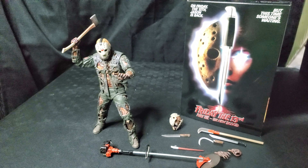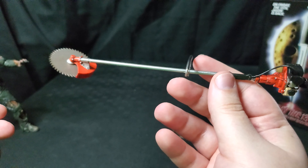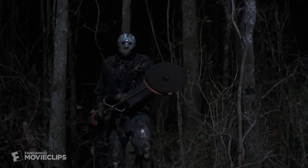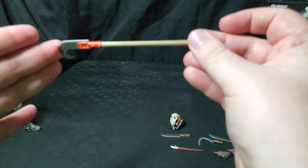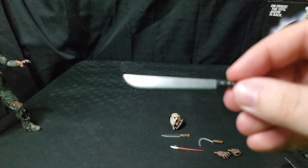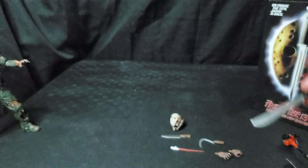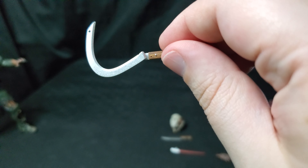Let's take a deep dive on some of the specific accessories. The brush cutter is a unique one that comes from a specific kill in the movie, which is pretty unique to the series. I'm not sure if I'll be posing my Jason with this, but having a brush cutter in my collection is pretty interesting. Moving on to the woodcutter — this was in a couple of scenes in the movie as well — followed by our machete. You cannot have Jason without a machete. We also got a sickle, which is great.